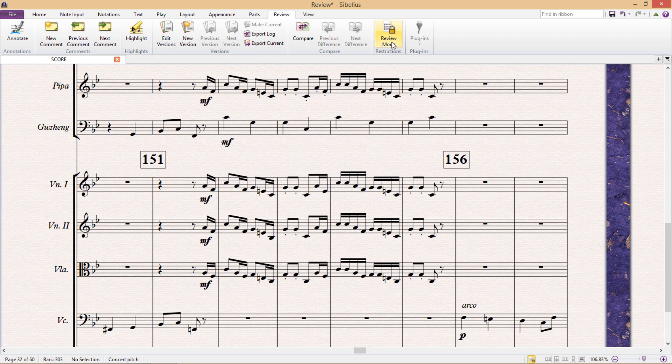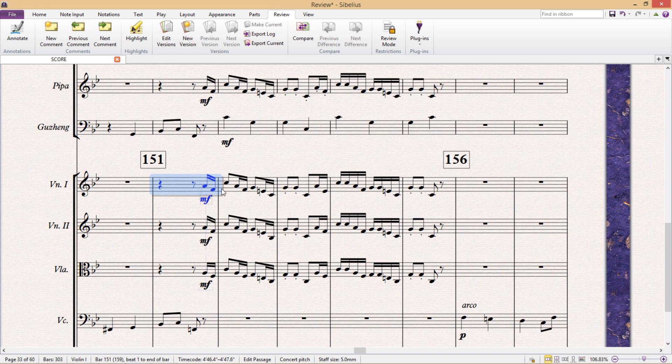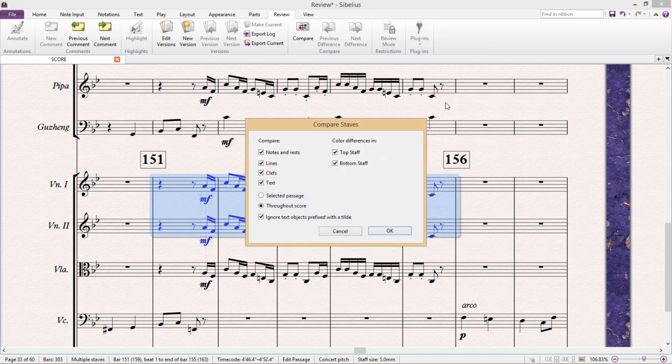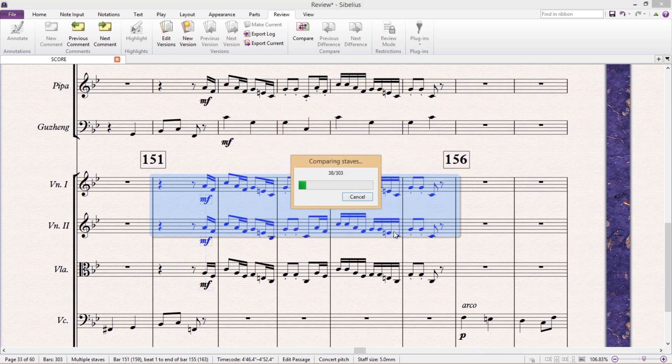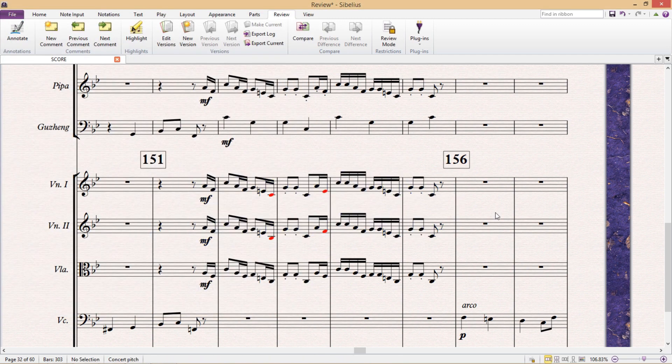Now Sibelius also has a couple of other useful little proofreading tools that can be found as plugins. One, for example, is Compare Staves. With this plugin, you select the two staves that you want to compare, then run the plugin, and select exactly what it is that you want to compare. Any differences between the two staves will be marked in red, even differences in position with text, for example. This can be useful for long passages where multiple instruments are playing in unison, just to check that there are no slip-ups.